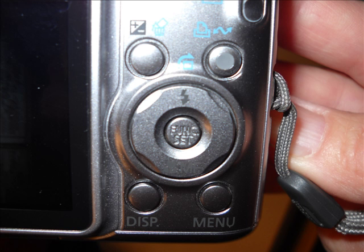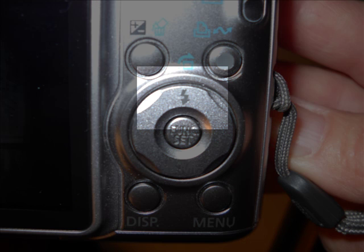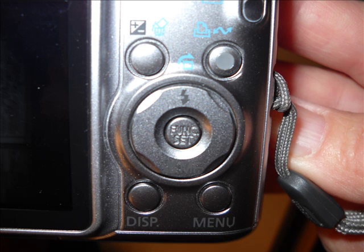The first thing you need to remember is you've got to know how to turn off your flash. It also helps if you can set the timer so it doesn't go off immediately — that gives you a chance to steady the camera.